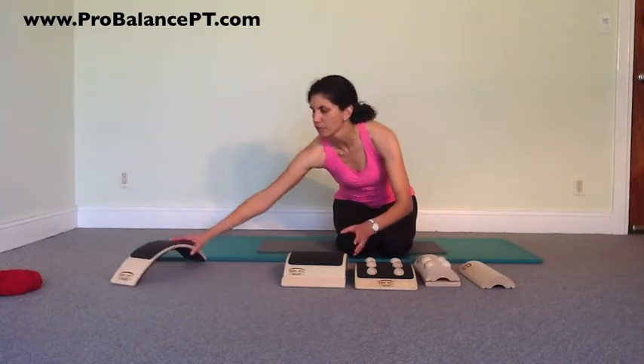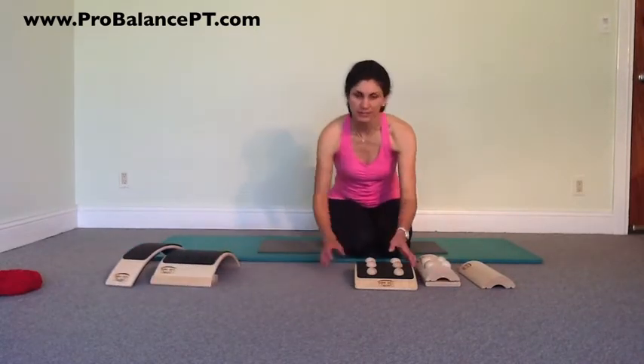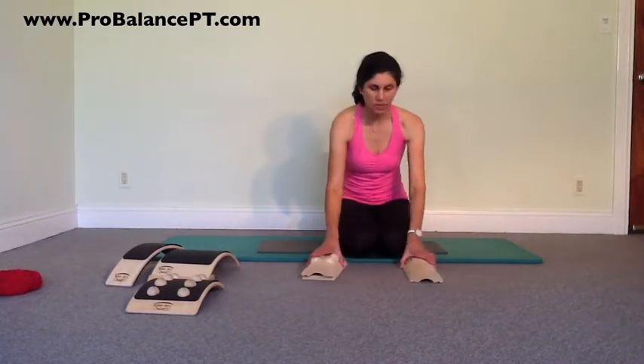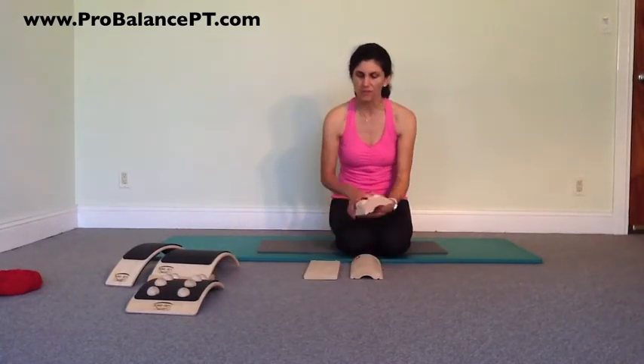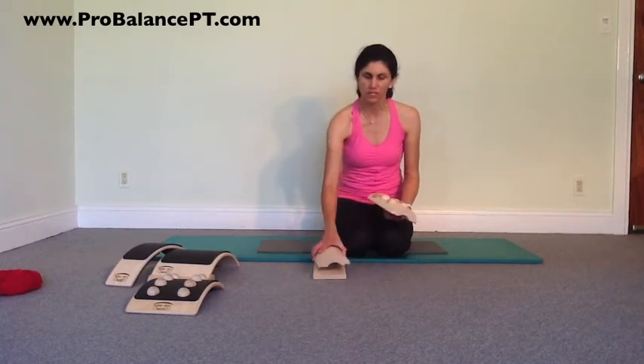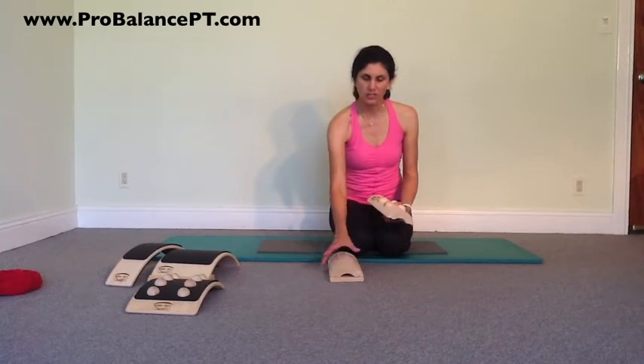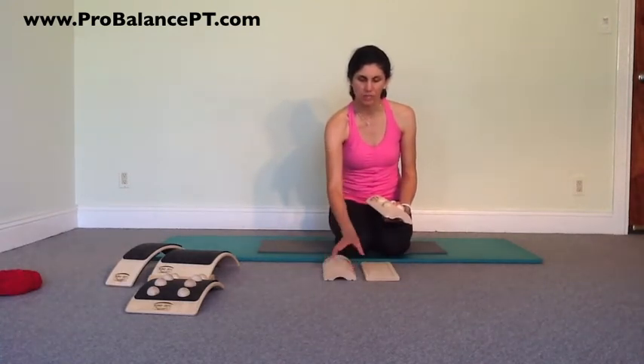Let me start with those right now. I'm going to stand up so my head will disappear, but you can still hear me. This is the two-in-one combo pillow, which is nice because it has an extra little block of wood, so you can actually adjust if you want this to be a higher arc or a little bit lower arc.